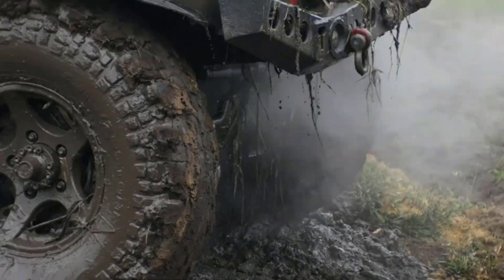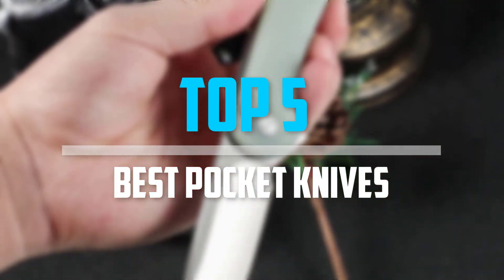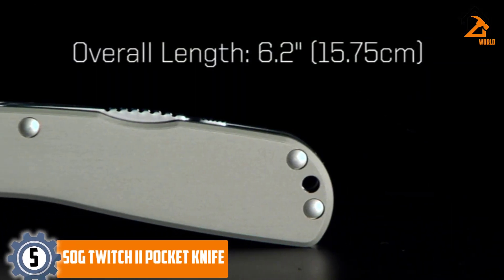Are you looking for the best pocket knives in your budget? In today's video we break down the top 5 best pocket knives available on the market. Starting at number five, we have the SOG Twitch 2 pocket knife.